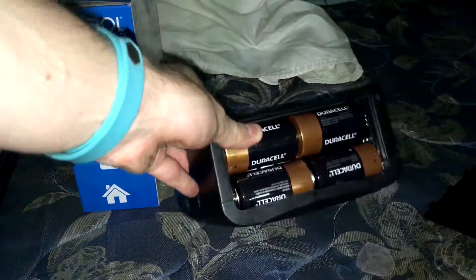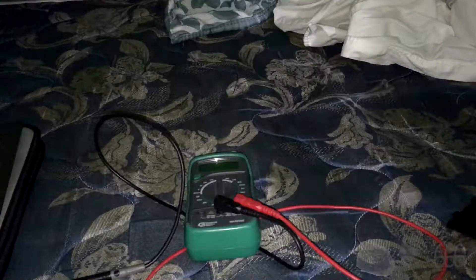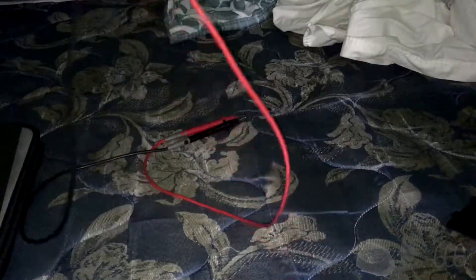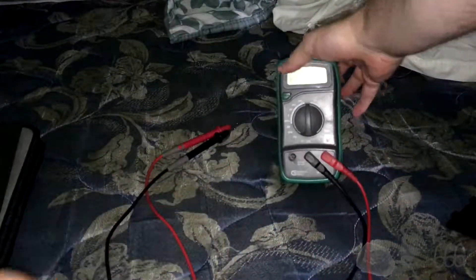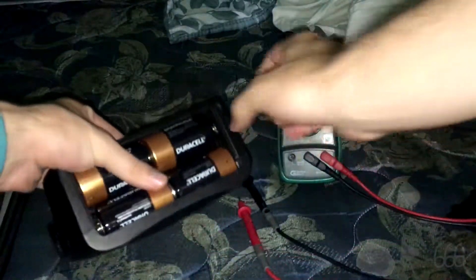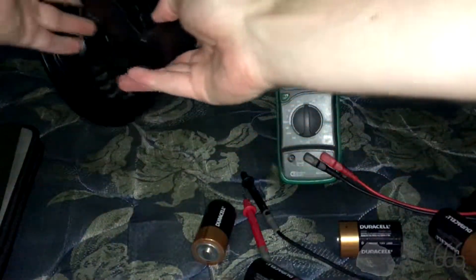I'm still not so sure I'm a fan of G-cell batteries. I found it — it wasn't where I last had it. Somebody must have borrowed it and didn't put it back, which wouldn't be a first time. Let's see if I can get these batteries out. I'll take all of them out and test all of them, to see if they've all worn down equally or if one has worn down more than the others.